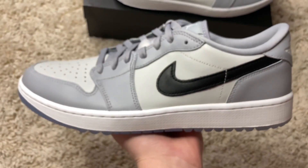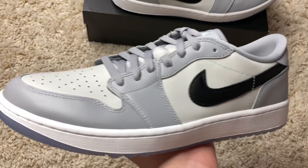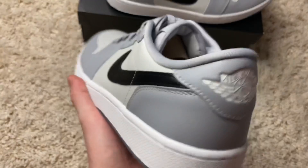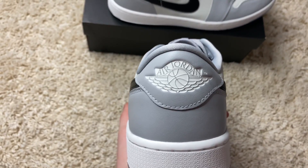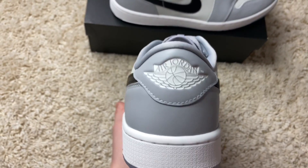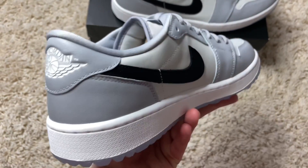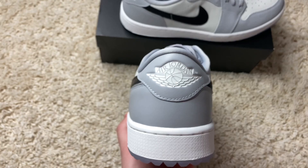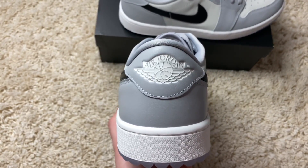Going on up, you get that white midsole, and then from there you get hits of grays — light grays and black swooshes all around up the shoe. Taking a look at the back, you get the white wings logo and Jumpman right there. Really clean. And the back of this really does look like a Dior shoe.